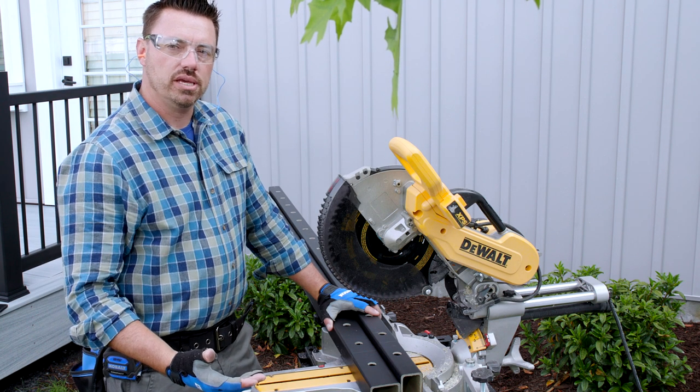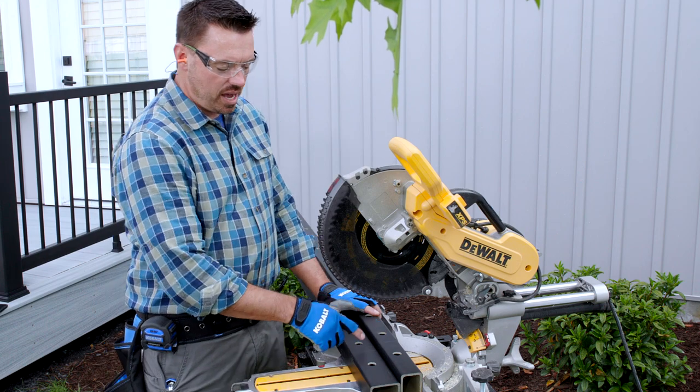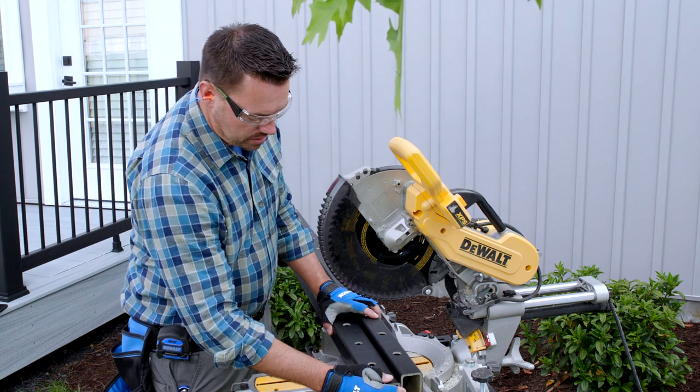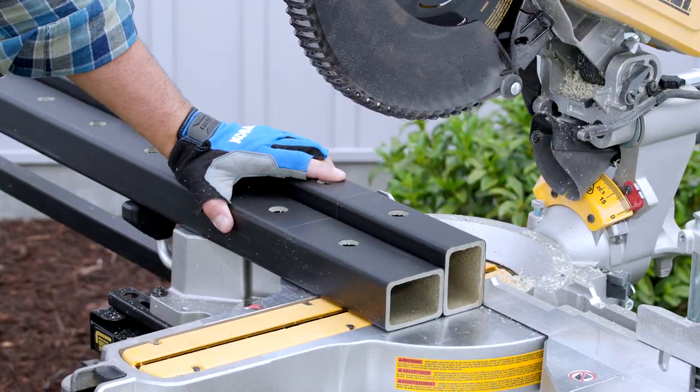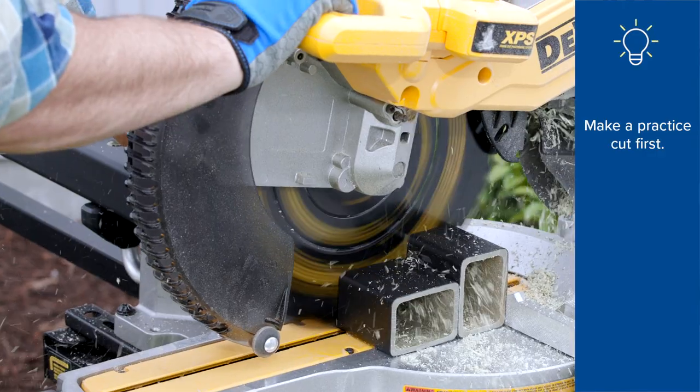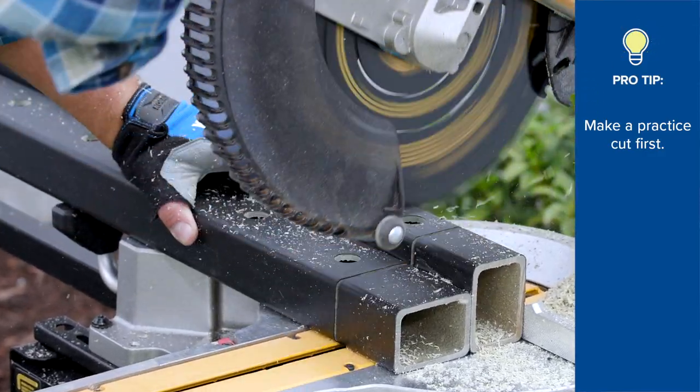With my bottom rail marked, I can cut both the bottom and top rail to length for this section using the miter saw. Since this is your first rail, make a practice cut or two near the end to get the feel for how the material is going to cut.